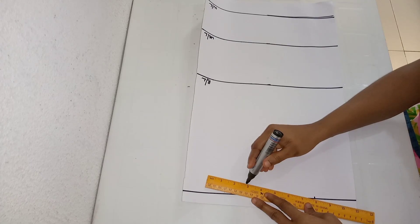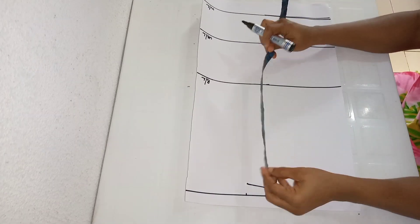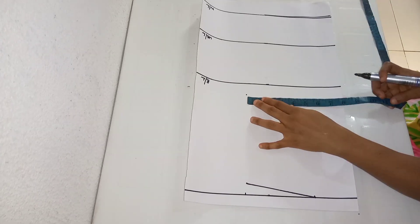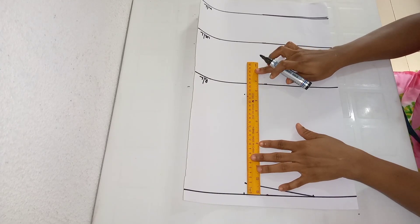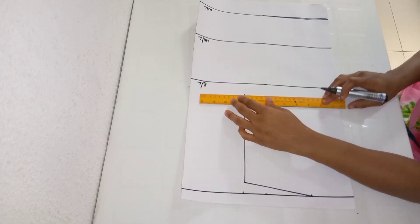I'm connecting from where I came down by one inch to the 3 inches I marked for my neck width. From the shoulder slope, I'm going to be marking half of my shoulder measurement, which is 8 inches. I need to make sure I'm on point, so from there I'll be connecting from the shoulder slope to that point using my straight ruler and extending that line across.